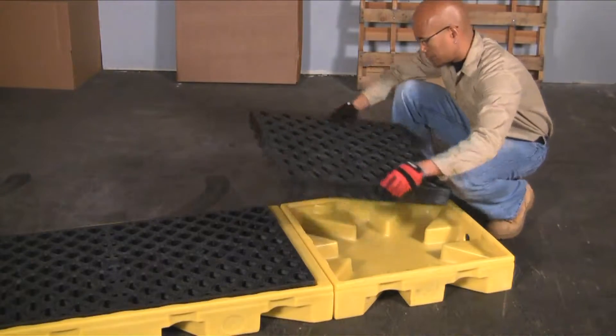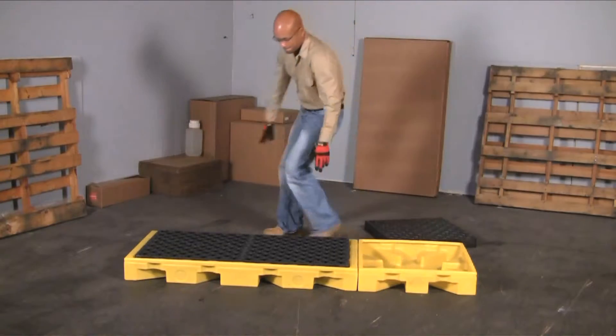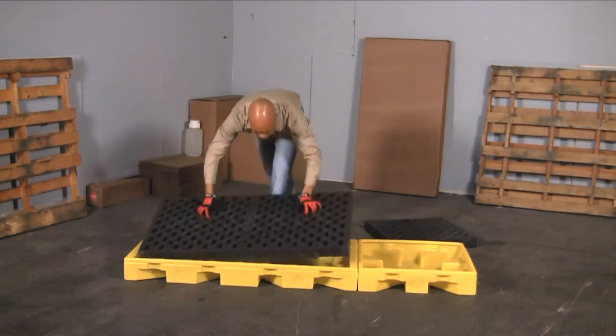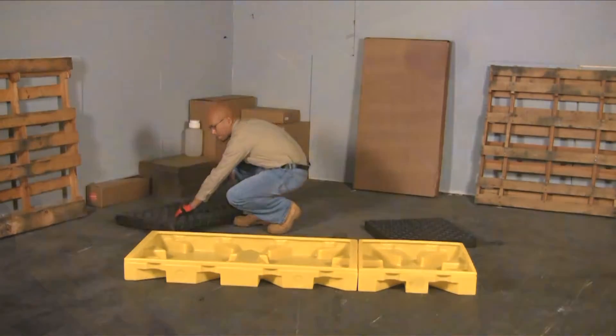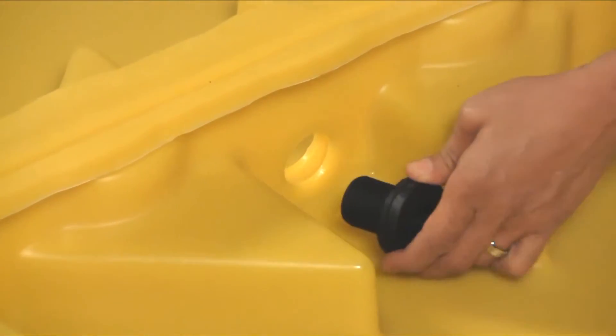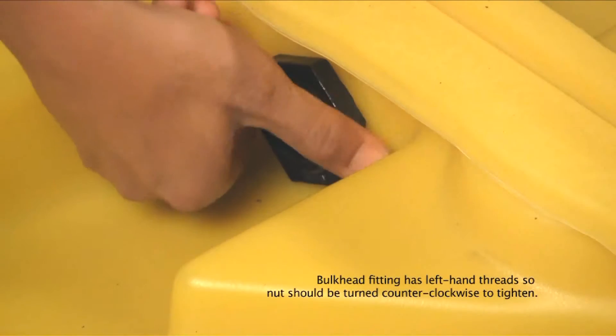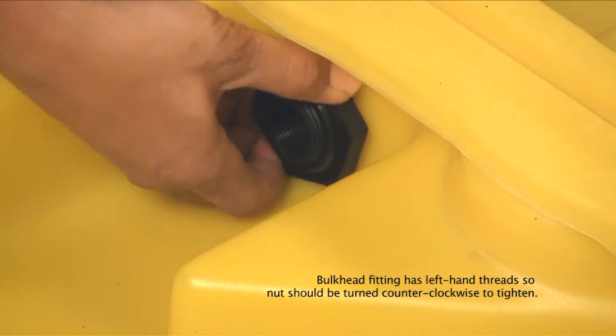First, put the units side-by-side. Next, remove the grating from the top of the decks. Place the washer on the included bulkhead fitting and insert into the pre-drilled holes in the decks. Hand tighten the nut on the other end of the bulkhead fitting.